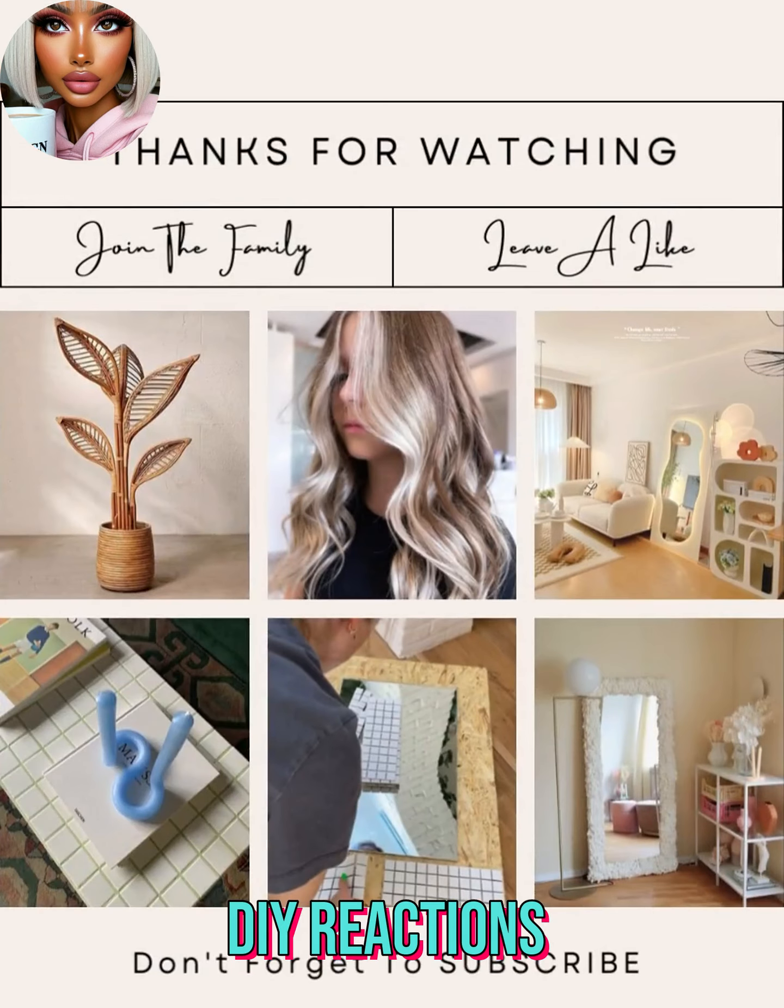Alright you guys, I hope you enjoyed checking out all these DIY project ideas with me today. If you did, please be sure to thumbs up the video, hit that subscribe button, and I will see you next time!